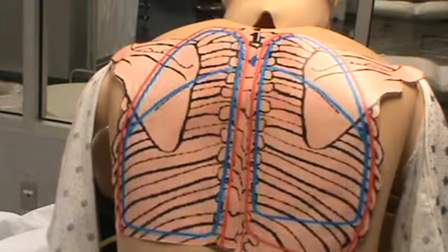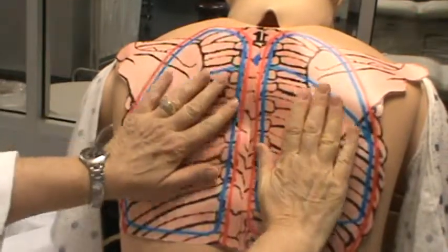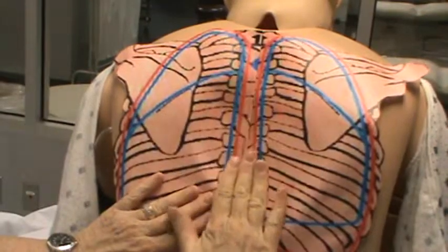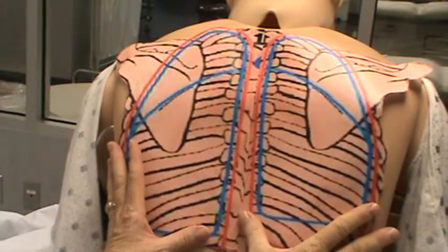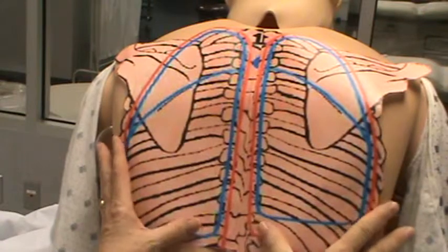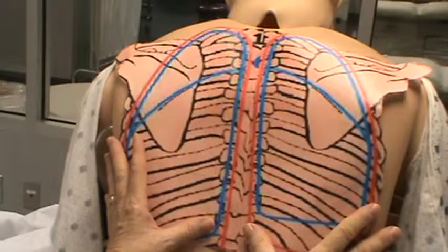Now you want to palpate. Palpate for any abnormalities generally on the skin. Palpate down the cervical spine for tenderness. You want to have the patient breathe in and out and check for expansion of the lungs. The hands should move out gently. If you hold it gently, you can watch your thumbs move in and out.